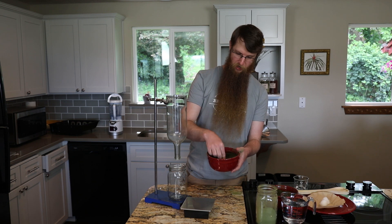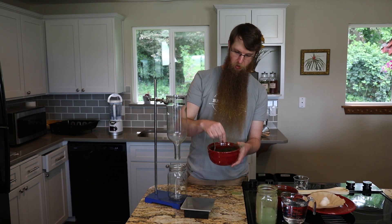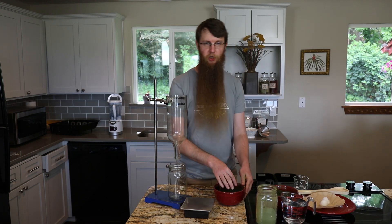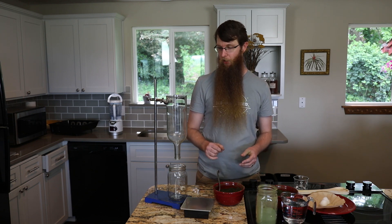I have already pre-moistened another batch and this is the consistency we're looking for. It is like wet sand — it clumps in your finger but falls apart pretty easily once you drop it. So we have our echinacea pre-moistened at the right consistency; now we're going to pack our cone.